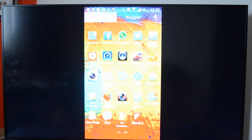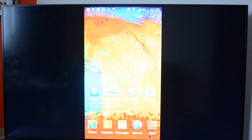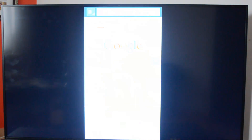Whatever I do on the screen now will be available on the TV. You can work on the device and see all the actions in real time. So let's open a website to demonstrate this.